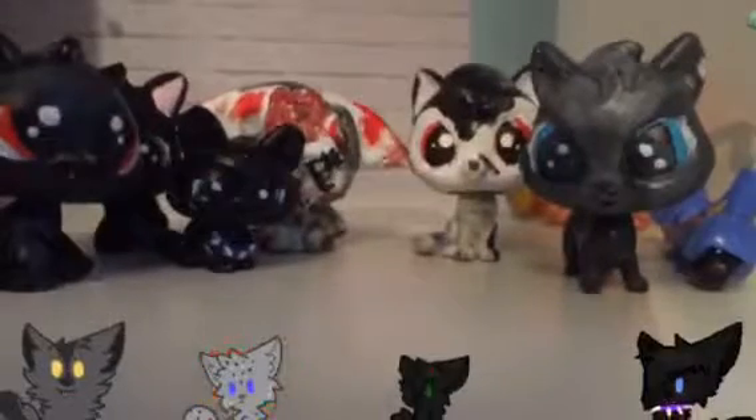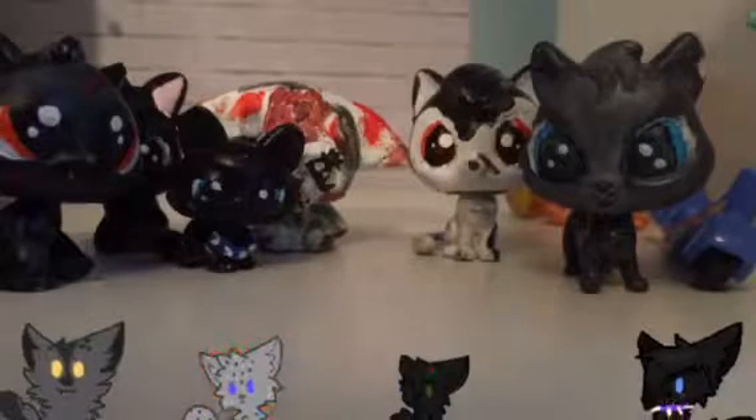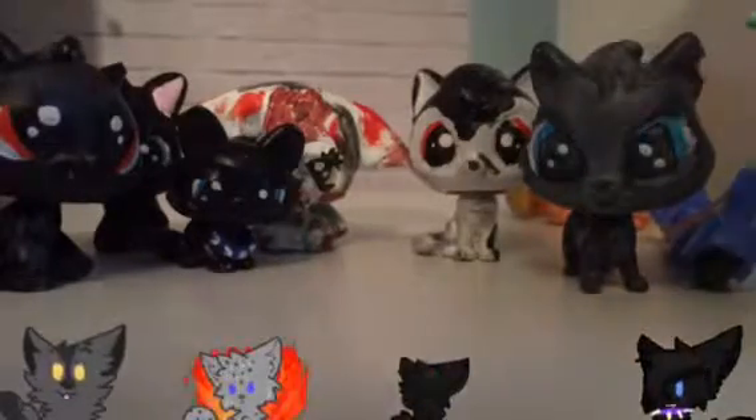I'm just addicted to Warrior Cats right now, it's just an amazing book series. I'll see you later. Also, spoiler — I'm doing a Warrior Cats series and I need voice actors, so check out my other video that says auditions for Warrior Cats. Bye bye!